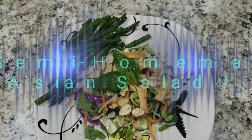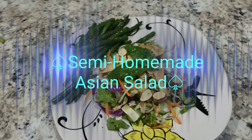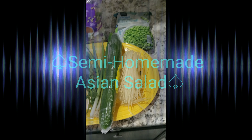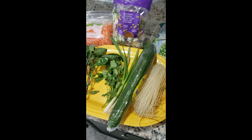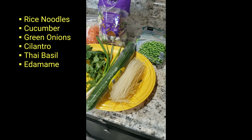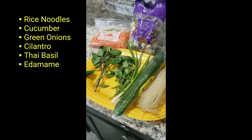Today I made semi-homemade Asian salad. I also had a side of green beans and asparagus, but I don't have a video of how to make that yet. I used rice noodles, cucumber, green onions, cilantro,